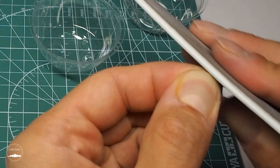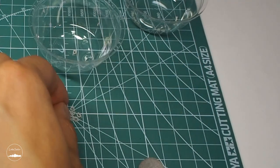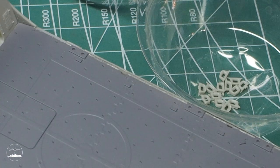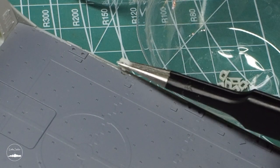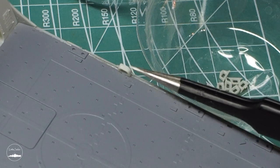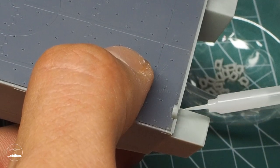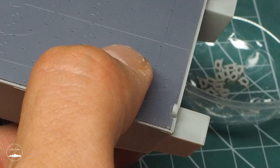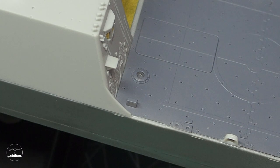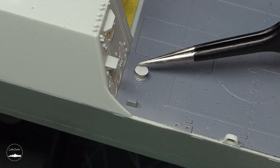I cut parts off the sprue, thoroughly cleaned them and proceeded to paste. First I added the aft part on the hull deck. I've also installed a ship winch.